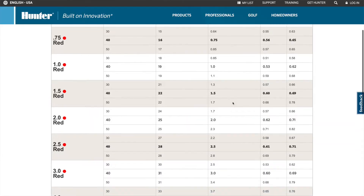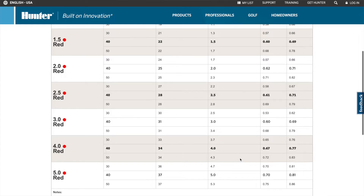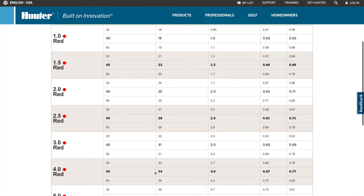Now let's look at the 4.0 nozzle. At 40 PSI, the 4.0 nozzle is going to shoot 34 feet in radius and will be putting out 4 gallons per minute. The precipitation rates are 0.67 inches per hour in a square pattern, or 0.77 inches per hour in a triangular pattern. You can see it makes a big difference whether you're putting out 4 gallons per minute versus 2 gallons per minute.